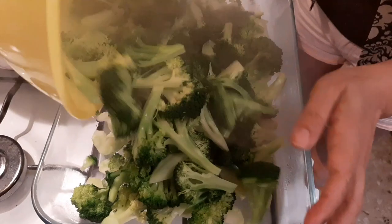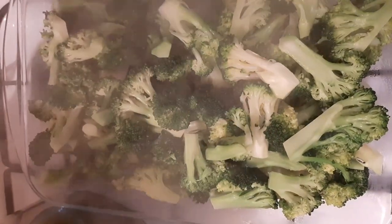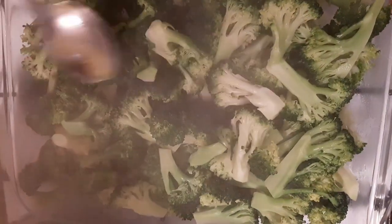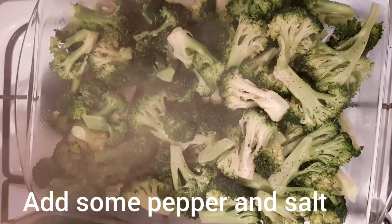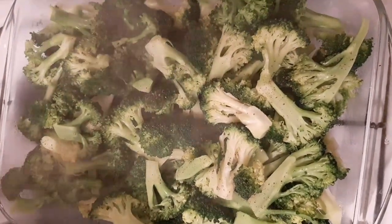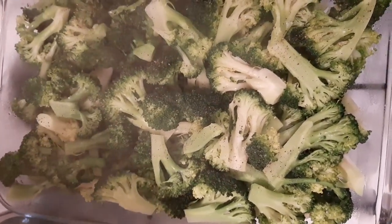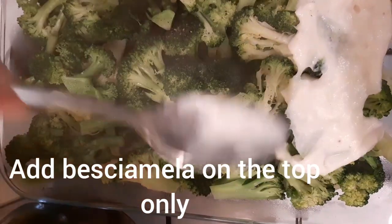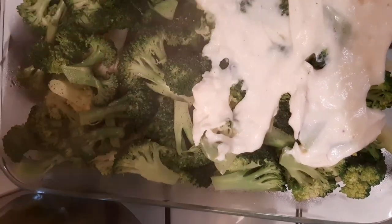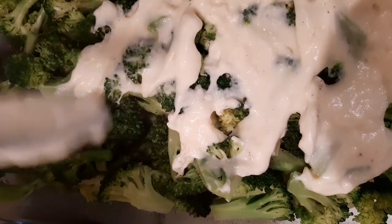Lagyan na natin guys. Napaka simple lang neto — lalaga mo lang at ah, yung oven. Lagyan natin ng kunting pepper. A little bit salt — medyo matabang siya. Medyo ganito, natulog dahil galing siya sa labas. Medyo malamig ngayon. Ayan.